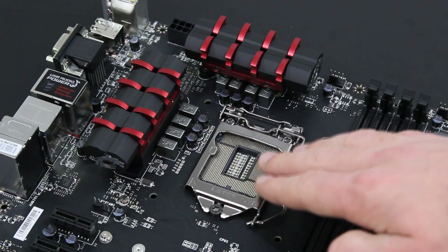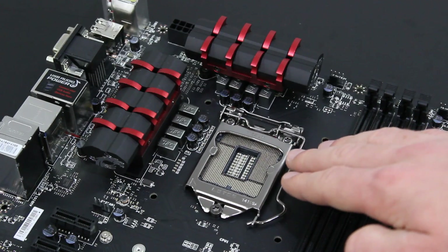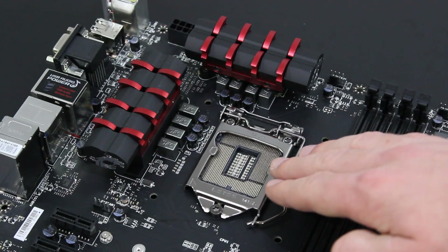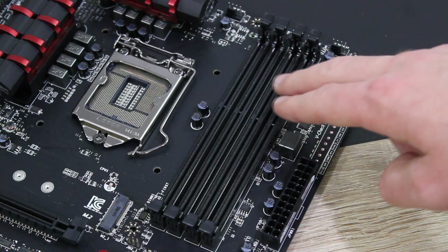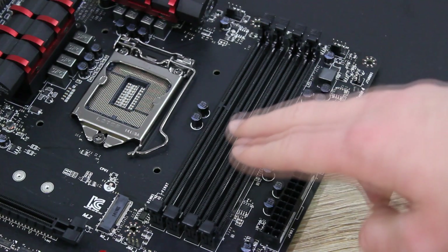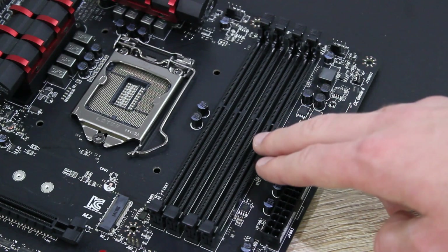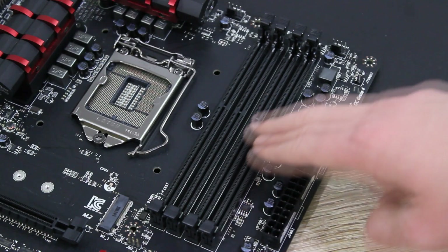This socket supports the Haswell, Haswell Refresh, and Devil's Canyon CPUs and should apparently also support the 5th generation of Intel's processors coming next year. As for memory, there are 4 DDR3 DIMMs that support 32GB at max and frequencies as low as 1066MHz and as high as an amazing 3300MHz at OC.